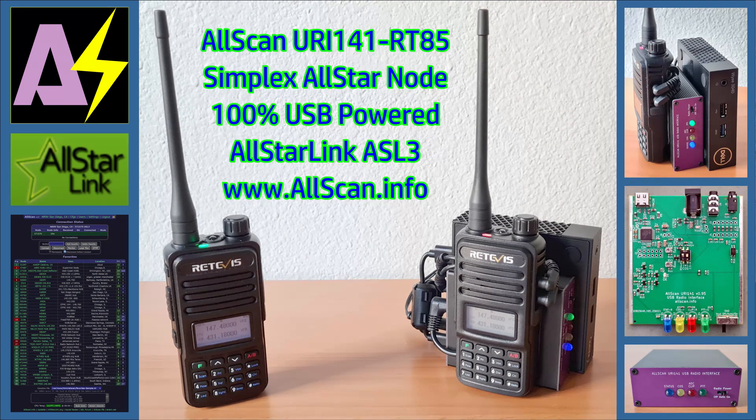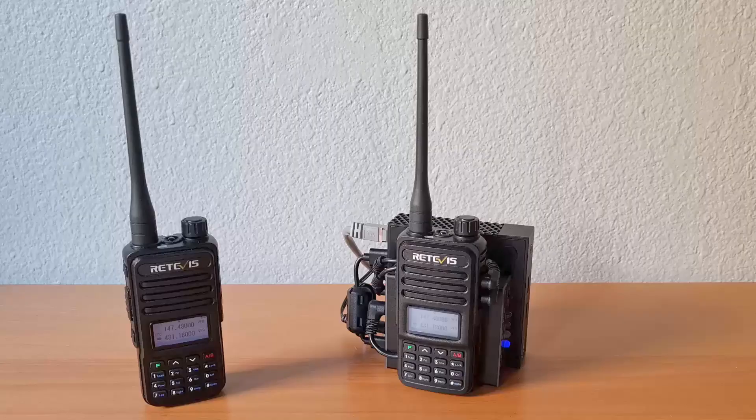This is a quick demo of a simplex AllStar node built using a Retevis RT85HT, an AllScan URI-141 USB radio interface, and a Dell Wyse 3040 mini PC running ASL3.